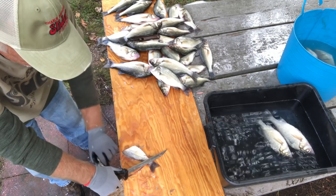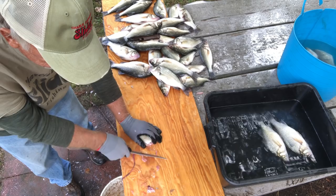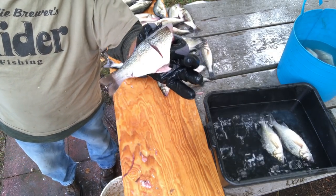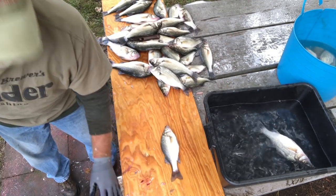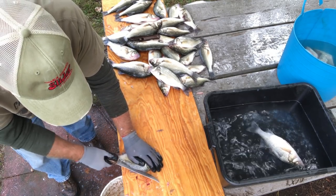Cut him across there. Y'all are probably laughing — that little fish can't be no good. That little fish right there, you don't even have to notch him. But that little fish right there, fried up hard, will make you want to slap your mama. Nobody don't do that — please don't slap your mama. But I'm telling you, this is an old saying: make you want to slap your mama.